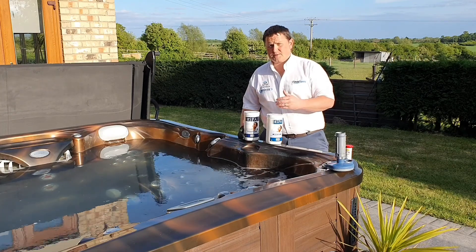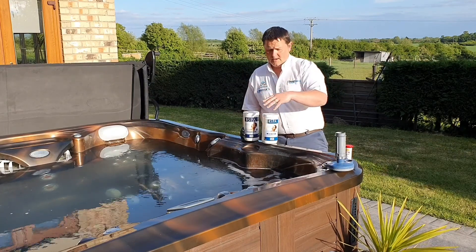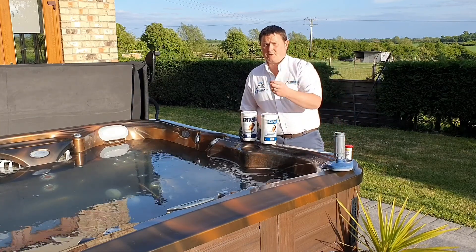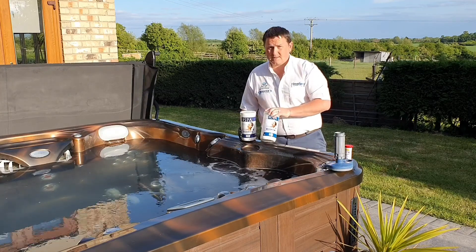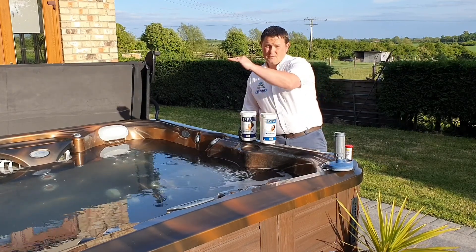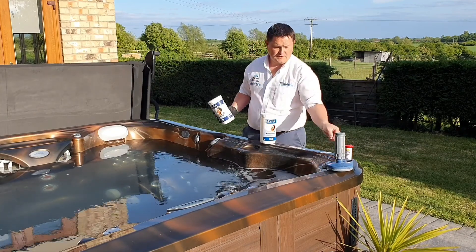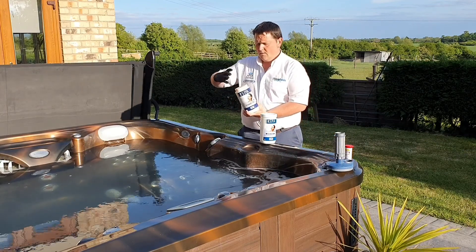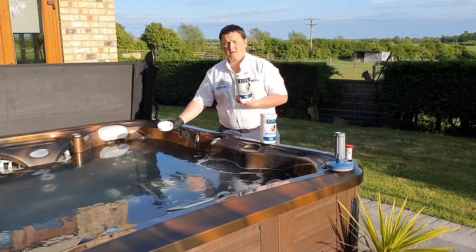Whether it's chlorine or bromine, the principles are the same. We will always use a chlorine granule to initially dose the hot tub to get the levels to where we want them. Then we would add some tablets into a floating dispenser — that floats around the hot tub when we're not using it and slow-releases. The granules are rapid release giving us instant levels in the water, whereas our tablets are slow release, putting small, tiny amounts of bromine or chlorine into the water to maintain those levels. To correct low sanitiser, just use some brominating granules — put a few into the cap, switch the jets on and dose it gently into the spa.